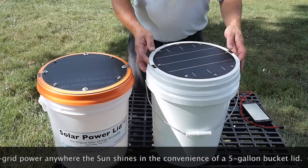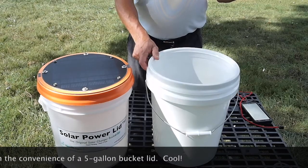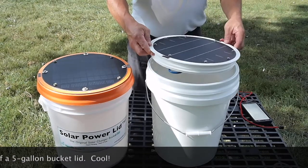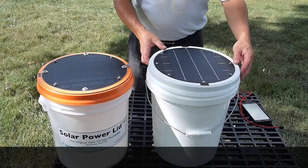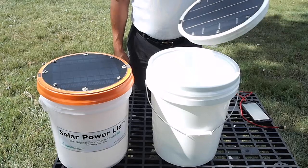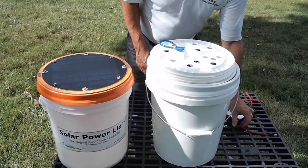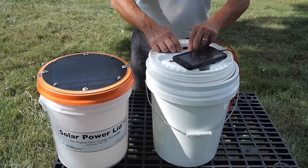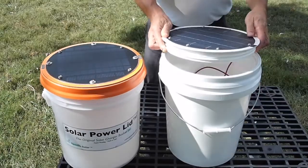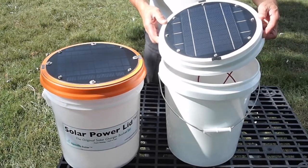The Solar Power Lid is extremely safe and easy to use. All you do is put the ring onto a five-gallon bucket. After that's done, you can screw on the top and you're ready to go. To use it, flip it over, attach your device such as a cell phone to the USB opening, point the solar panel to the sun, and you're charging.